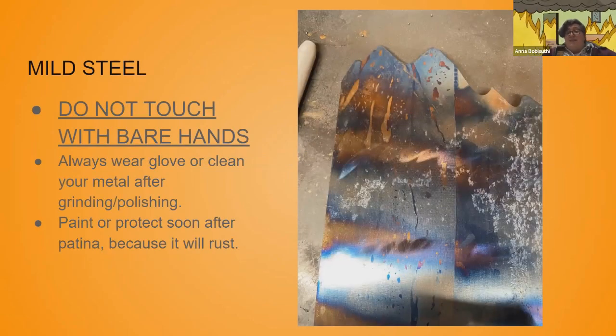With mild steel, number one advice: don't touch it with your bare hands. Always wear gloves after you've cleaned and polished it. If you do touch it with your hands, immediately take those oils off because it will rust and you will get fingerprints in your patina. Paint it or protect it as soon as you can after you patina it, because it will rust.